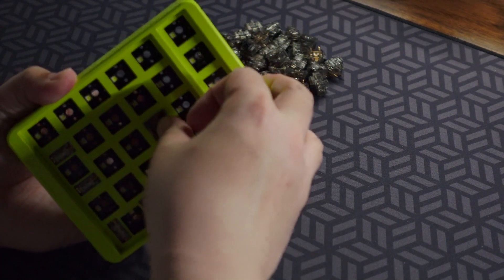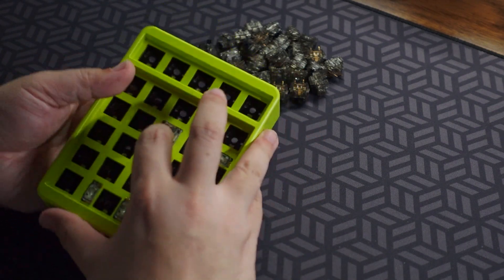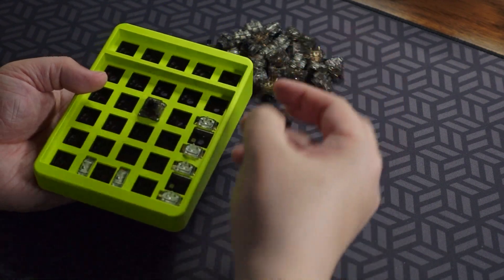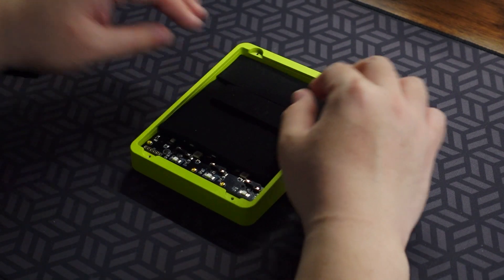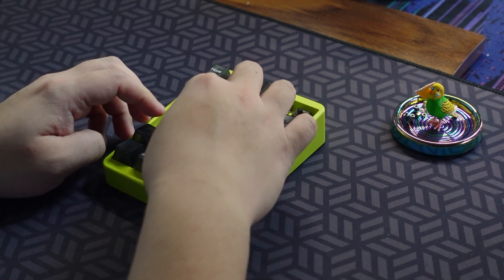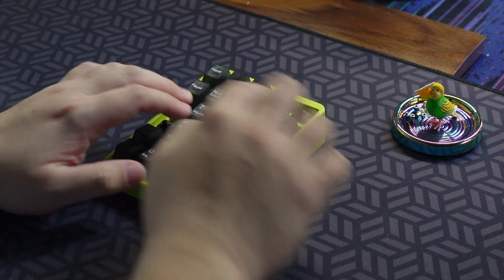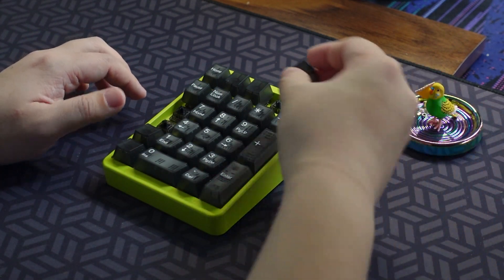The switches used here are the amazingly smooth Gateron Anchor Blacks V1. These are V1 because, again, they are just leftovers. Not only that, but the neoprene foams and the keycaps are also leftover from previous builds. So yeah, this build is pretty much the next day's meal after Thanksgiving dinner.